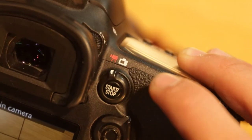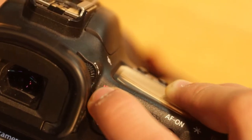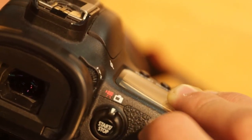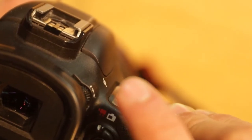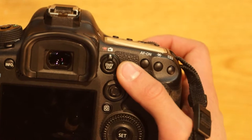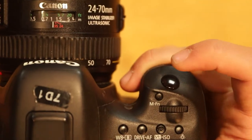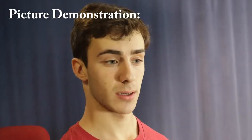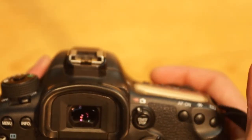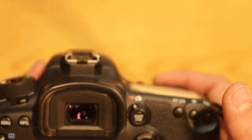This switch right here will switch you between video mode and picture mode. To switch to picture mode, put it to the right on this camera icon. To switch to video mode, put it to the left on this video icon. To take a picture, make sure you're in picture mode and then press this button right here. To take a video, make sure you're in video mode and press this button right here. It says start and stop.